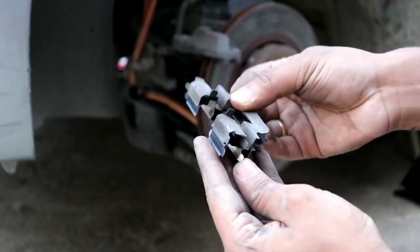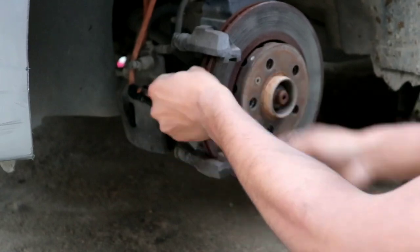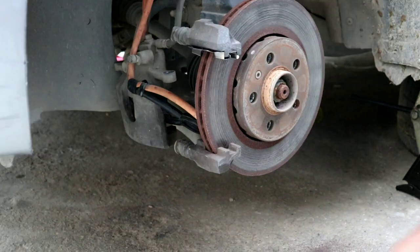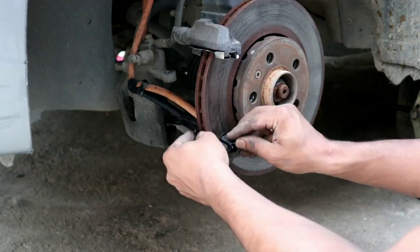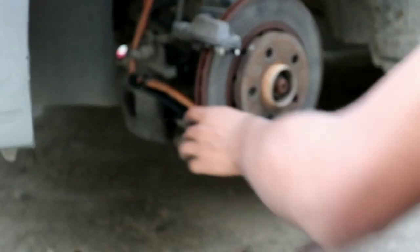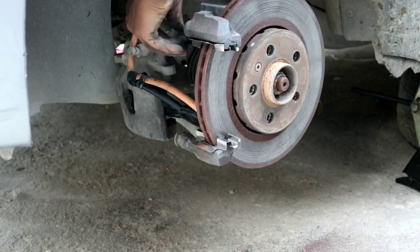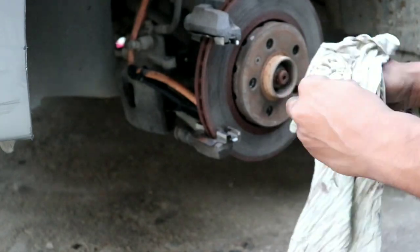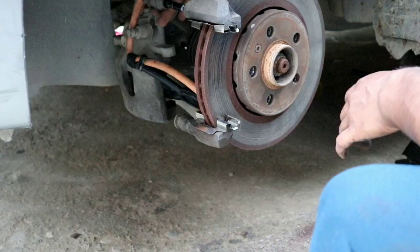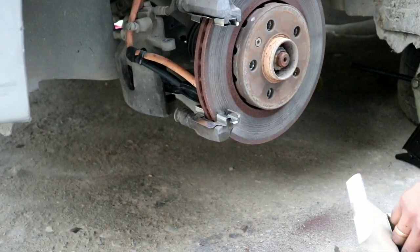Now we'll come to the brake hardware that came in the package. Compare it to the old one and push it in — it's always good to compare new parts with the old ones so they fit perfectly. Do the same for the lower as well. Now take the caliper pin out, clean it with a cloth, put some silicone grease on it, and put it back in. Do the same for the lower pin.